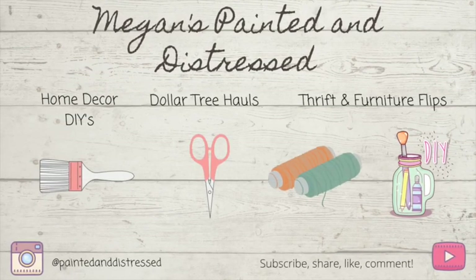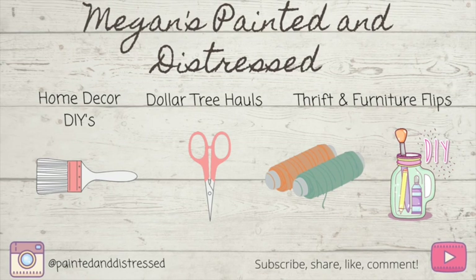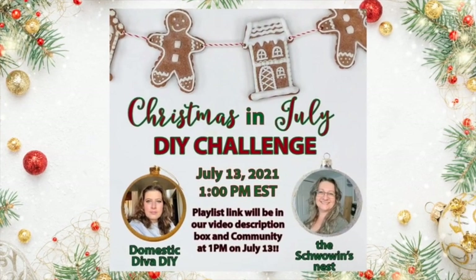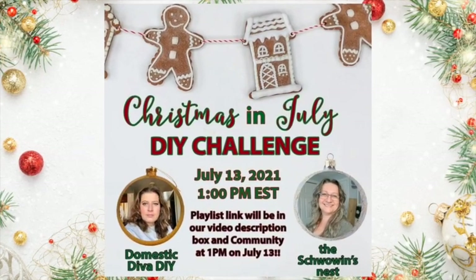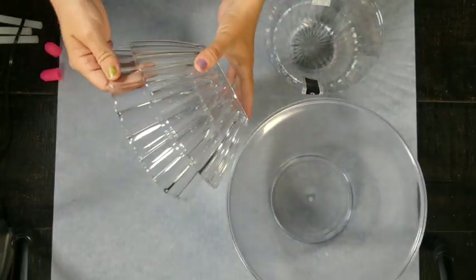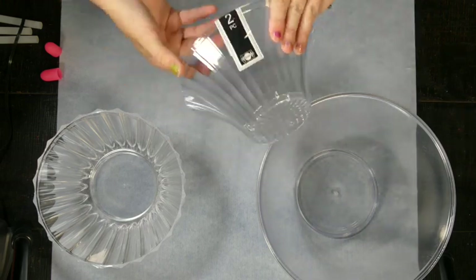Hey everyone, my name is Megan and this is Painted and Distressed. Today we are going to be having Christmas in July and the challenge is hosted by Sondra from The Showing's Nest and Sonia from Domestic DIY. There will be a playlist of amazing creators linked down below.